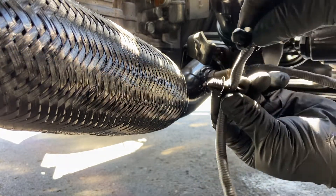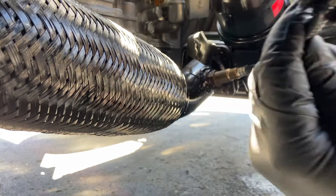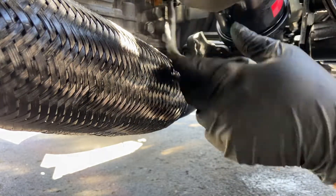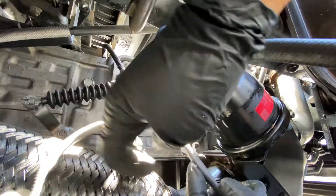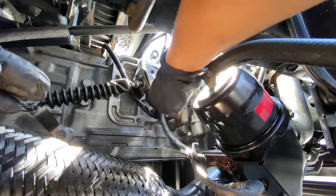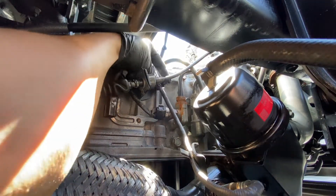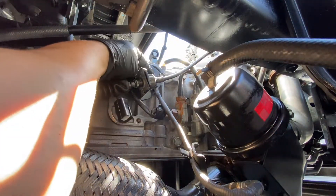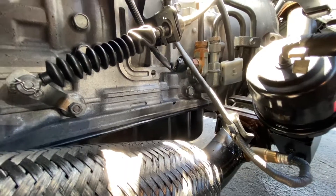The new one also came with these plastic clips — whatever you want to call them. So what you want to do is put this through and clip them inside there. It sits right in here.